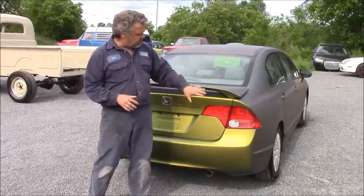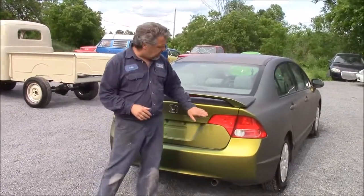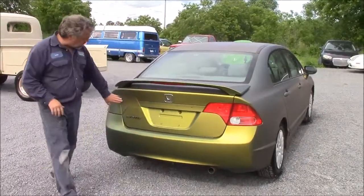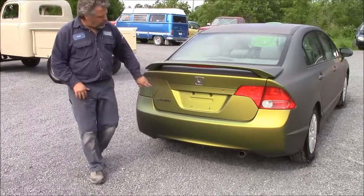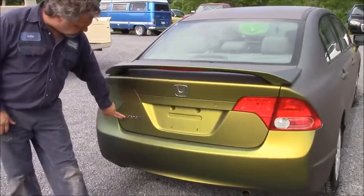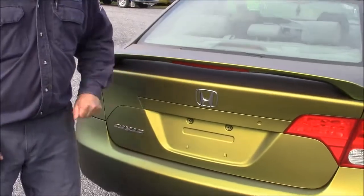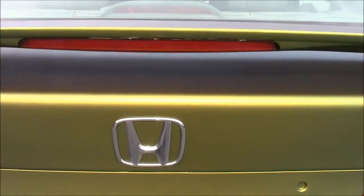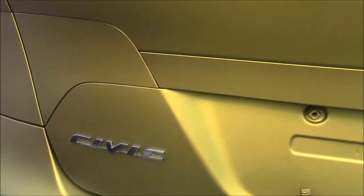This is my wife Julie's car — kind of a plain four-door sedan. So on this side we masked the tail light. On this side we didn't mask the tail light, and you can see the Honda emblem and the Civic emblem we did not mask either. We just pulled it off, and it's easily removable — I didn't really believe it to be true.